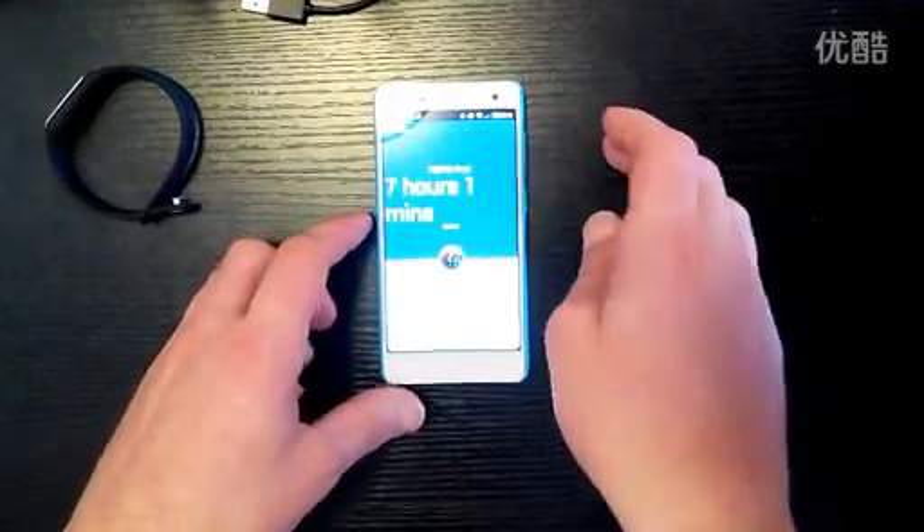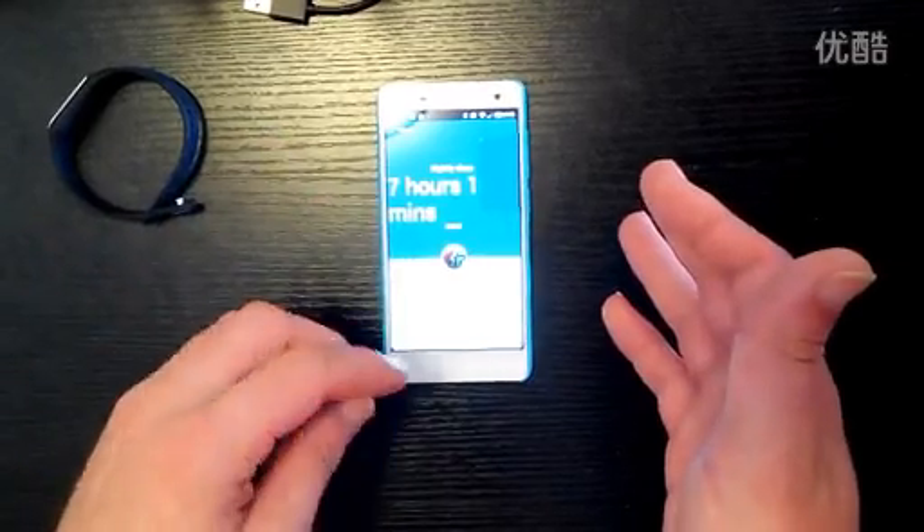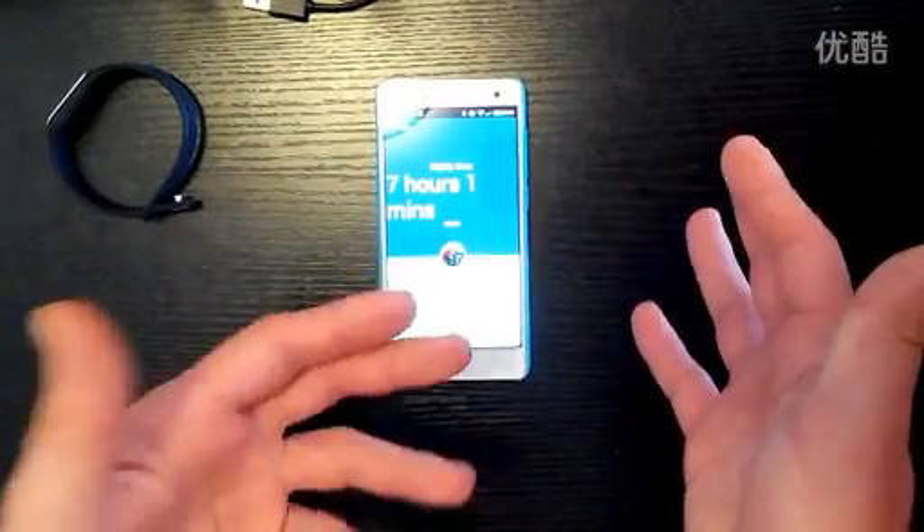By pressing the button here, I can now share these statistics online on WeChat, Picasa, QQ Zone, QQ, or Weibo.